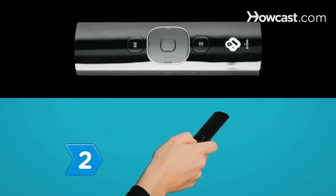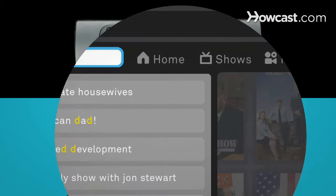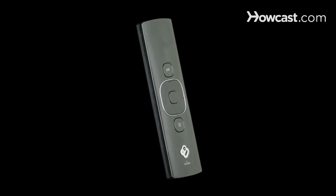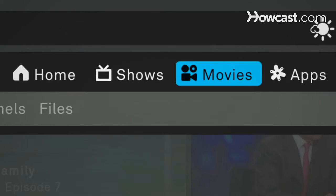Step 2. Check out the Boxee Box remote control. One side has a full QWERTY keyboard you can use to search Boxee or browse the web. Flip the remote over for basic controls, including a menu button you can tap for quick access to get anywhere within the Boxee universe.